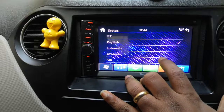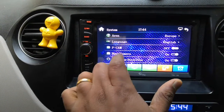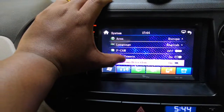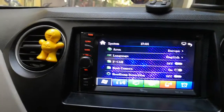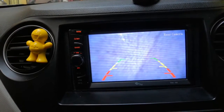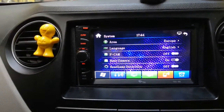Under cameras, you have the front camera and rear camera settings. I've connected my rear camera — here is how it looks. That's the rear camera view.